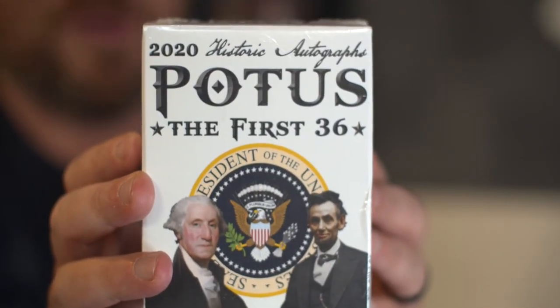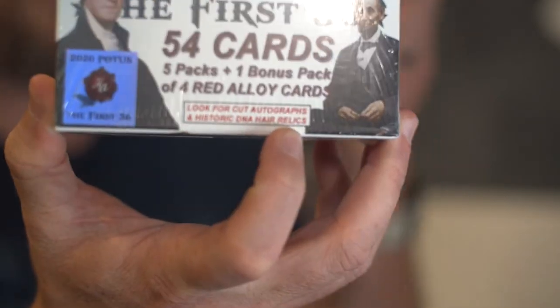Your time has been completely wasted on that, but I thought I would go ahead and rip it open for you. Now it's time to rip open the Presidents of the United States — the first 36, 2020 Historic Autographs. Are there any autographs in here? I don't know. 54 cards, five packs, one bonus pack. When Paul gave me a bag at the game, there were also four boxes of T206 which I'll open probably next week — thank you so much, Paul. A perfect What the F Wednesday rip. We're looking for four red alloy cards, historic cut autographs, and historic DNA hair relics. Three, two, one. Let's rip some packs!